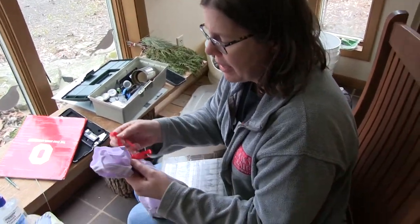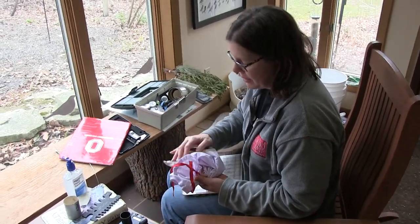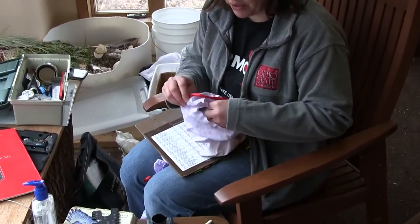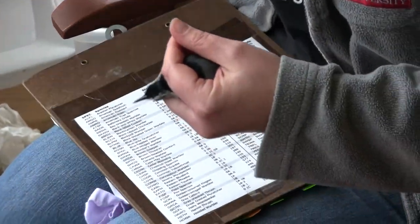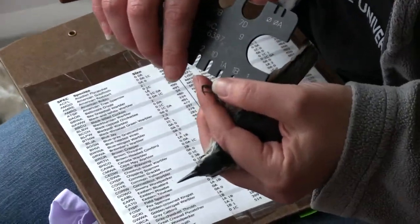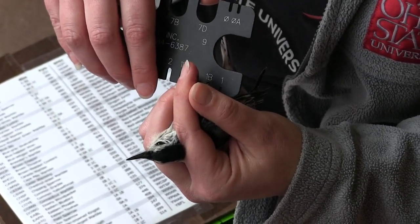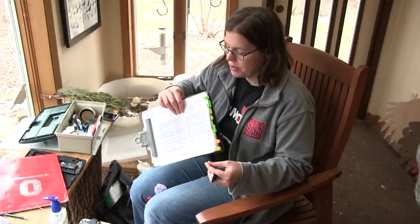We'll take our first bird out of the bag. You have to be careful so you don't let the bird go — I grab it with one hand and pull it out with the other. I hold the bird in my left hand because I'm right-handed, giving me my right hand to write and take measurements. Band size 1 looks a little bit tight — it's touching both sides of the leg. When I put 1B on, it's not touching both sides and it won't fall off the foot, so we're going to use band size 1B.